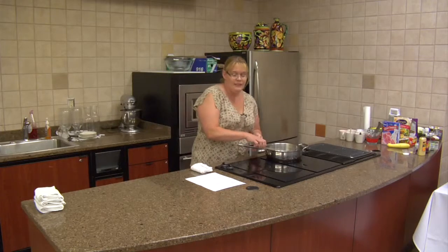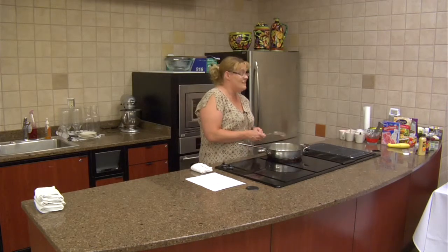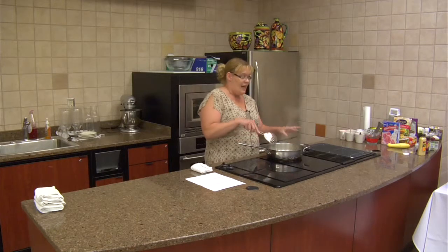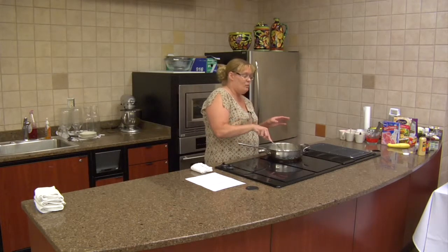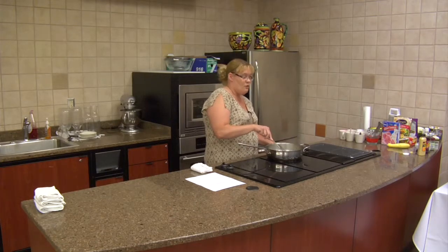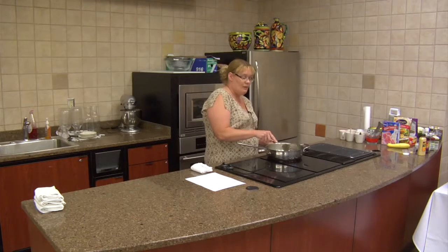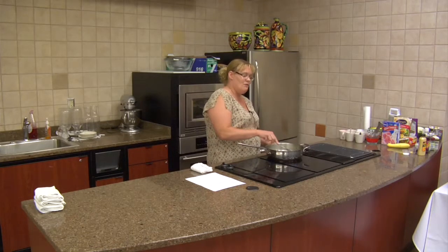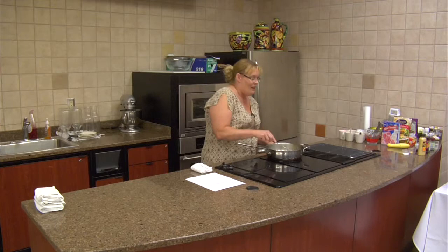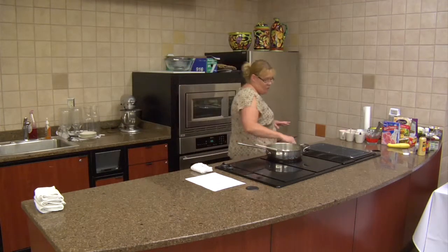We're going to start the skillet tomatoes and zucchini. You're thinking you don't know, but this turns out to be a beautiful recipe. At the end, I put mine — when it's almost completely done — into a casserole dish, or if you're at home, you can serve it straight out of the skillet. It's a really pretty recipe because when you first start cooking, you're thinking you don't know about this. I've melted two tablespoons of butter in a skillet and I've got the skillet warm.